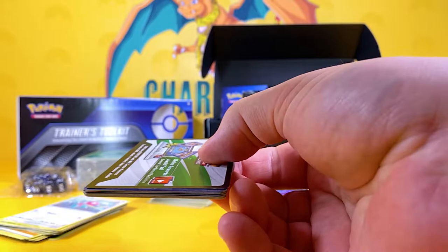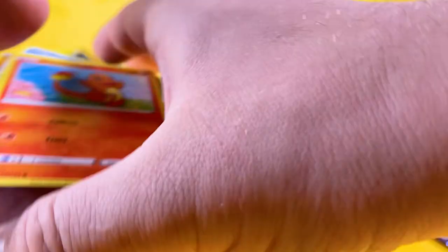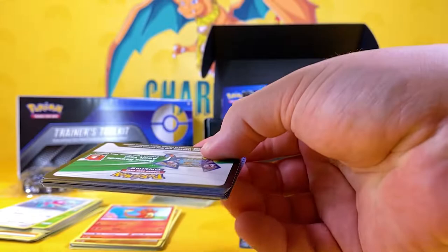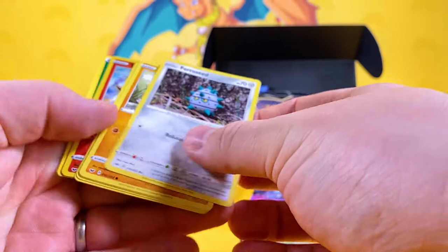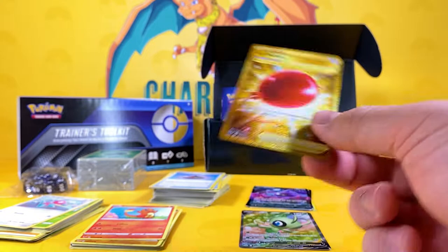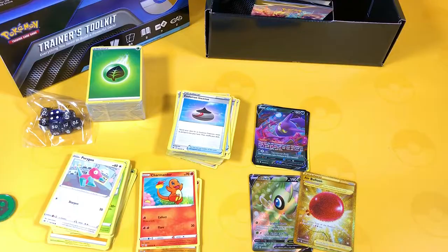Straight into the Sword and Shield base pack — not too bad! Dark Toxtricity V, very nice. That's not a bad set there already. I'm very happy with the Crobat V promos — two of those. And now Celebi V and Dark Toxtricity V as well. I reckon Pokemon's been putting all the good cards in the Trainer's Toolkit instead of their booster boxes. I am very happy. Thank you very much for joining me today. I hope everyone has a fan-dabby-dozy day — leave in the comments where you come from in the world, and take care. See you in the next video. Goodbye.